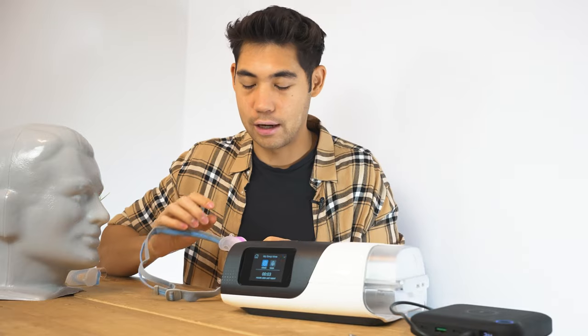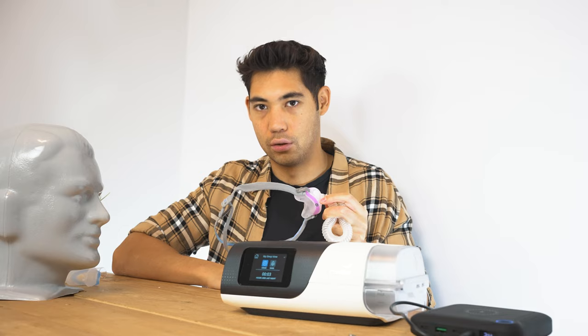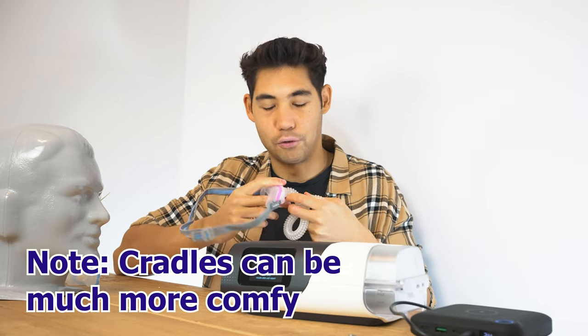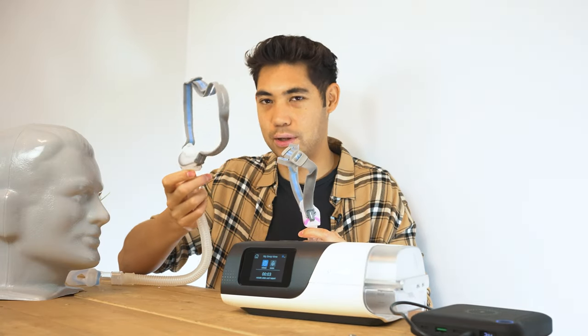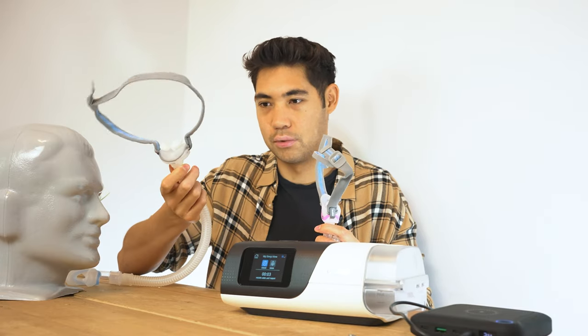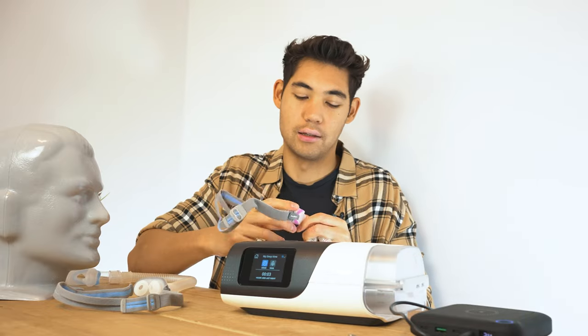That being said, I do find that out of all cradle masks, the N30 is one of the best ones. It leaks extremely minimally for me. When I say it's not as good as the P10 in terms of leakage, that's because the P10 for me just rarely leaks at all. So this one has just a little bit more leaking.